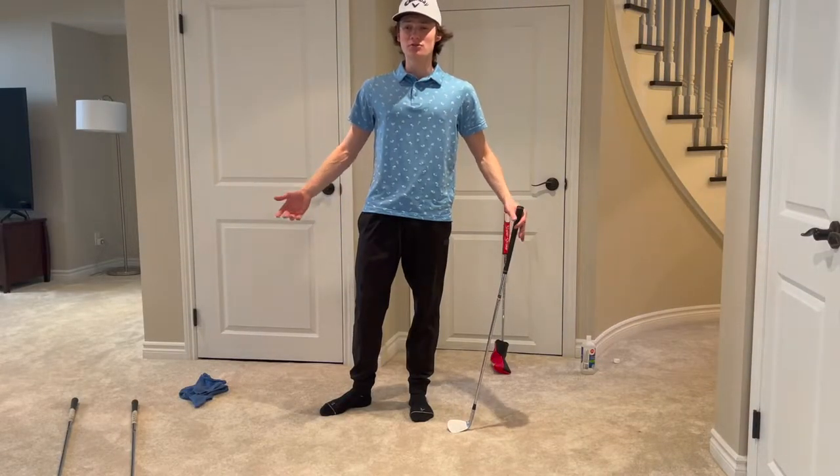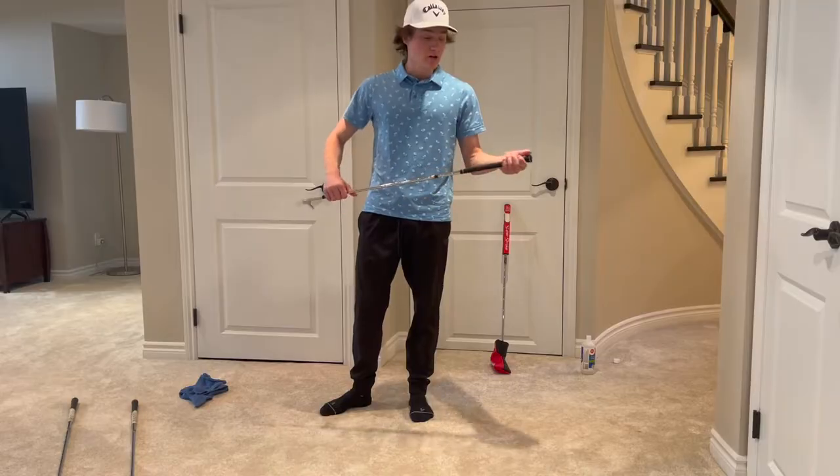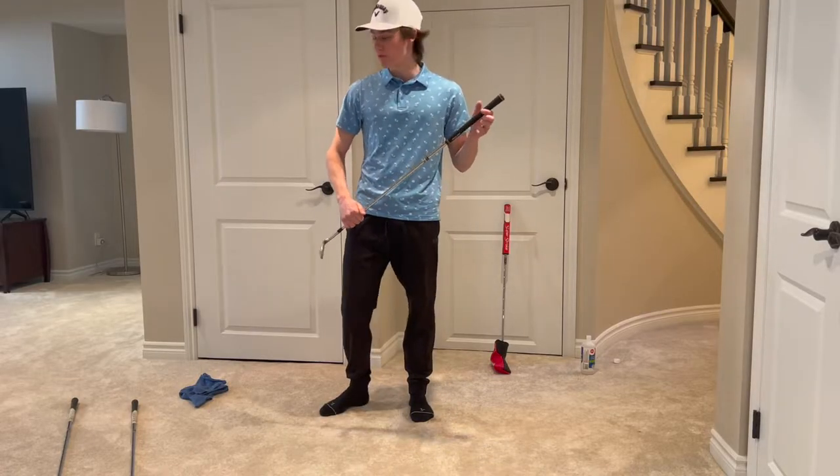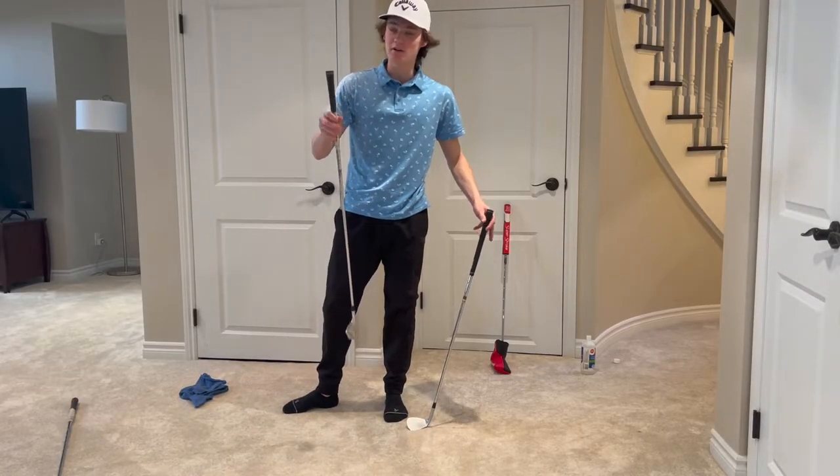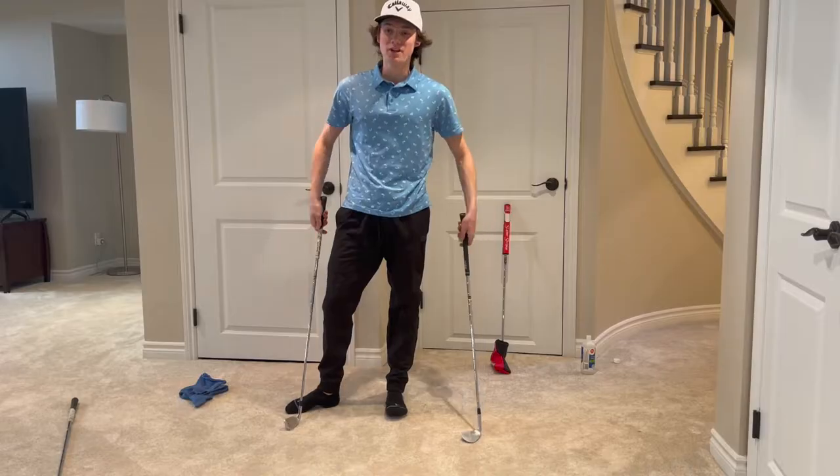The other great thing about this trick is you can do it with whatever grips you want. I got a flat golf-style grip like this, and I also got the two-tone where it's a little bit rougher. All grips, it makes them more tacky.